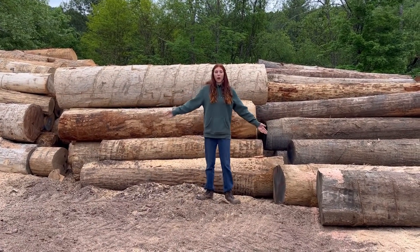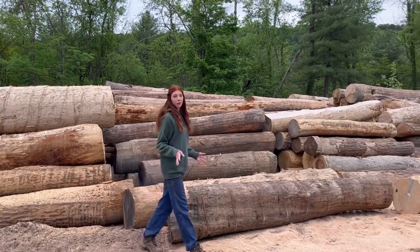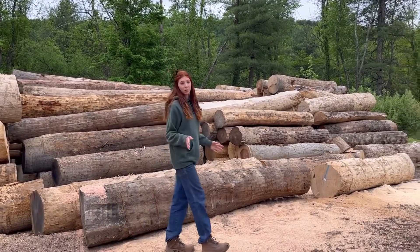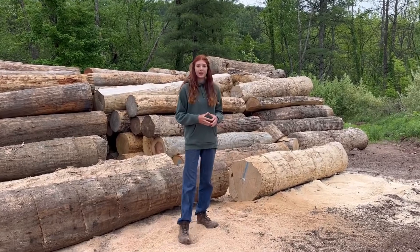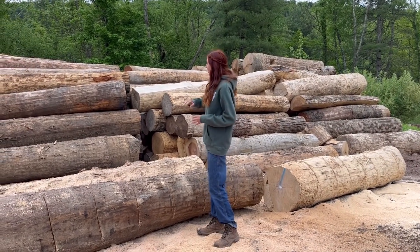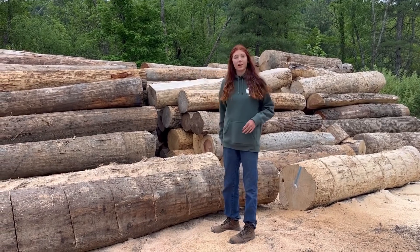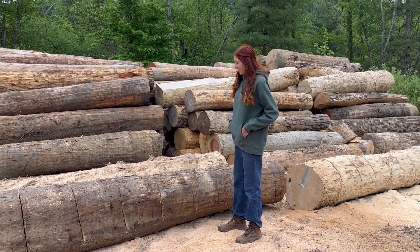All of this firewood is going to be cut down with the chainsaw and split on the Timberwolf. It is a lot of wood — this pile goes way back. Better get to it, Judah and I!